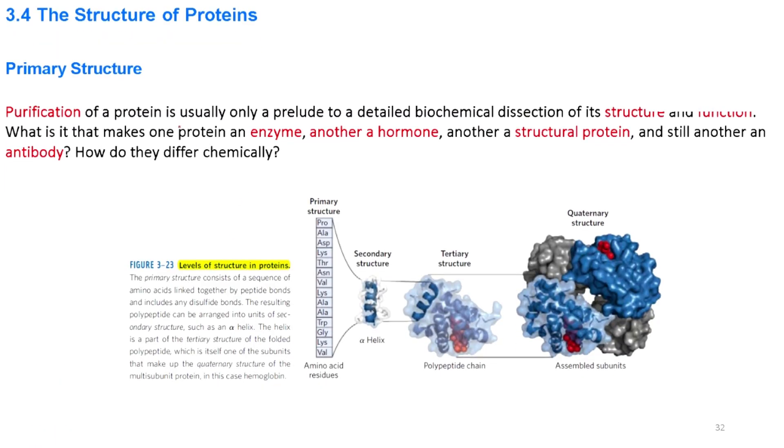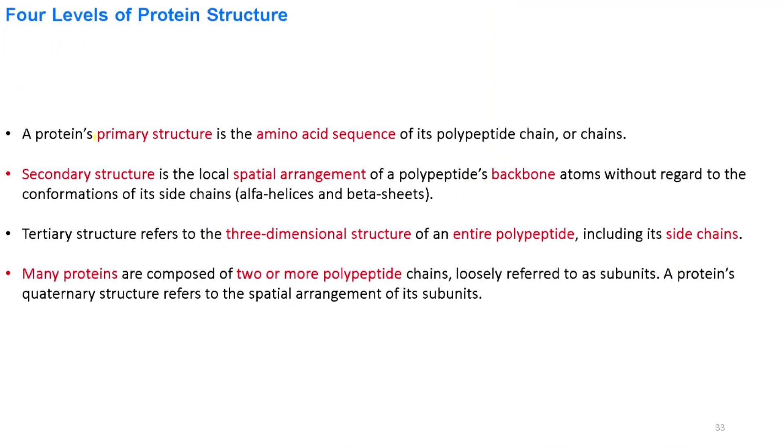Proteins have a primary structure, secondary structure, tertiary structure, and quaternary structure. The primary structure consists of the amino acid sequence — for example, proline, alanine, asparagine, lysine, threonine, asparagine, valine, lysine, alanine, alanine, tryptophan, glycine, lysine, and valine. The secondary structure consists of alpha helices and beta sheets, while the tertiary structure consists of the full three-dimensional arrangement of all alpha helices and beta sheets, and the quaternary structure consists of more than one polypeptide chain.